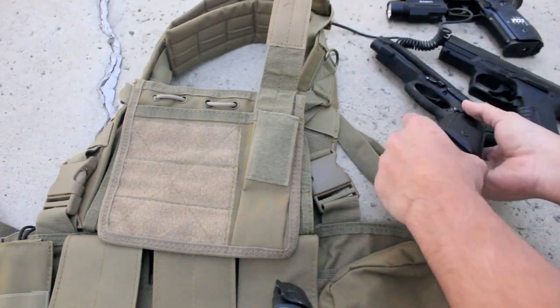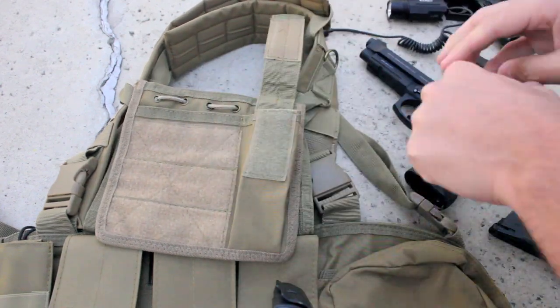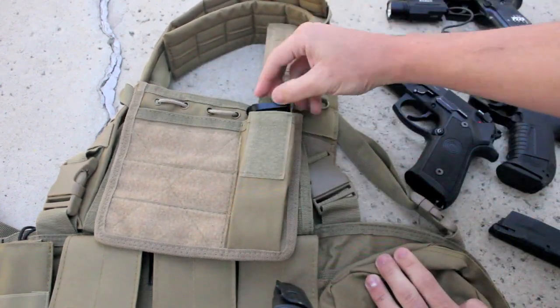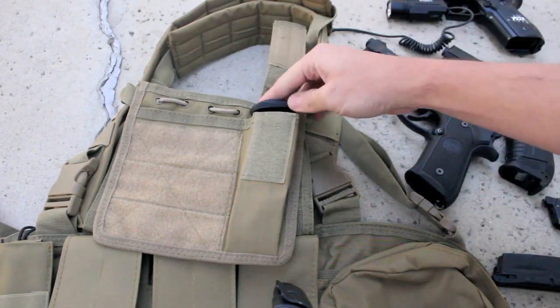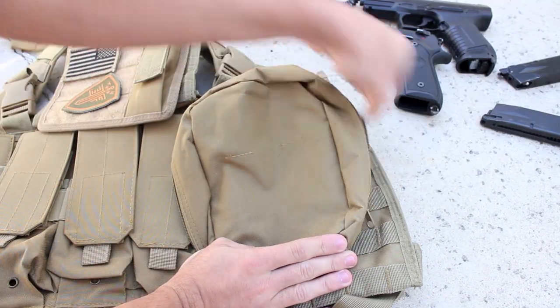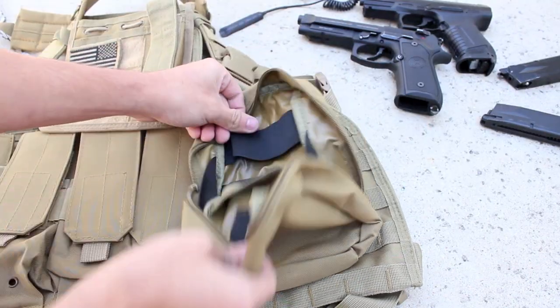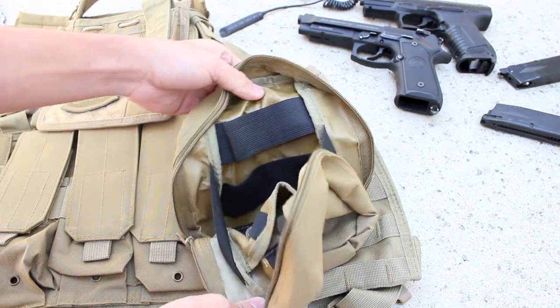The pistol pouch will be able to take all of your pistol magazines, like an M9 mag, P226 mag, or even a stick mag like the one from my Elite Force P99. The utility pouch's quality wasn't bad at all either, although there were a few stitches out of place. I have to say that the utility pouch was made very well.